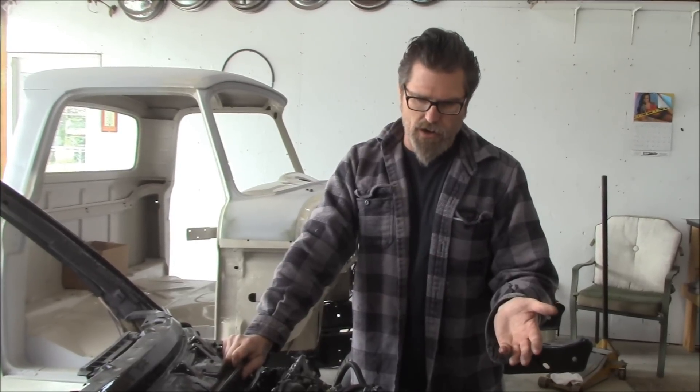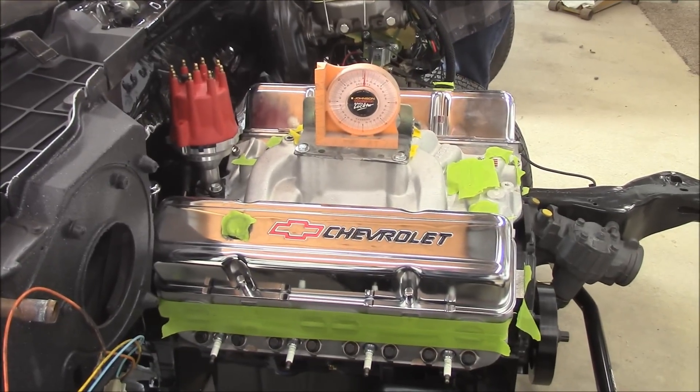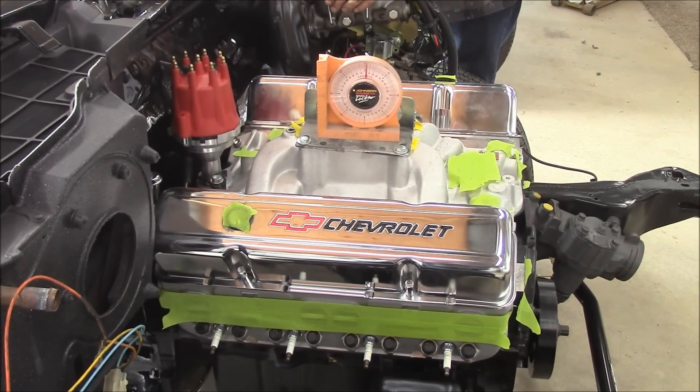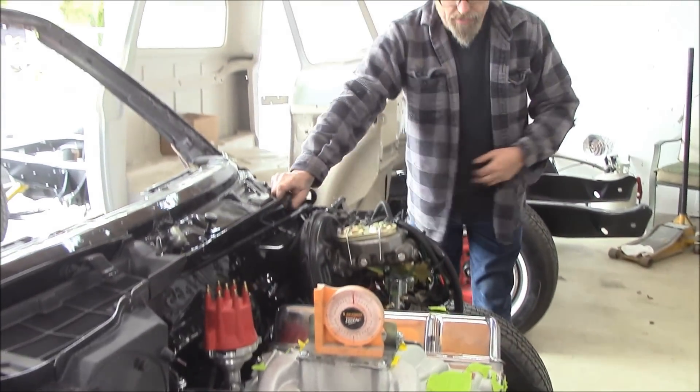So that's where Jake's car is — the motor is in, the tranny is in. We're going to be getting the driveshaft sorted out right now. We've got to shorten the driveshaft up because he's gone to a Turbo 400, which is a little longer transmission. So that's what's going on there.